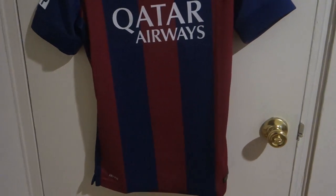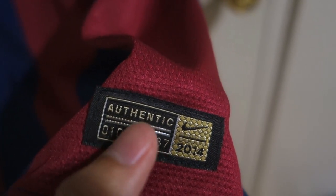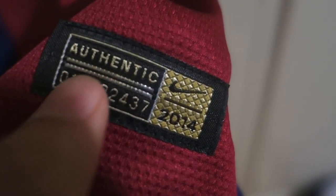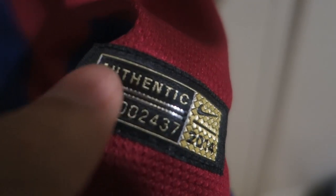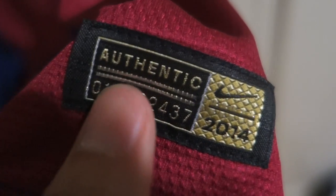I forgot to mention: the authentic version will have the word 'authentic' on the label with a golden background, while the replica will have a silver background. The replica will also have the word 'authentic' in the labeling but will not have the gold. That's one way you can tell whether the jersey is authentic or replica.